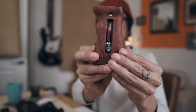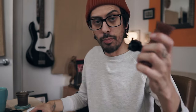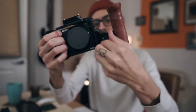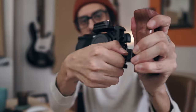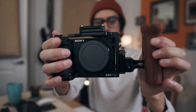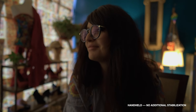Next on our list is the SmallRig wooden side handle. This has the NATO rail hookup, which actually enables me to have a very quick release system with the handle. It attaches like so, and you just tighten that down. The great thing about these — they're spring loaded — so you can get that nice and straight. That is the side handle, which gives me two points of contact and is going to allow me to get smoother footage.